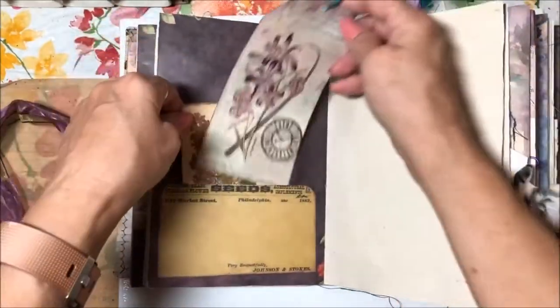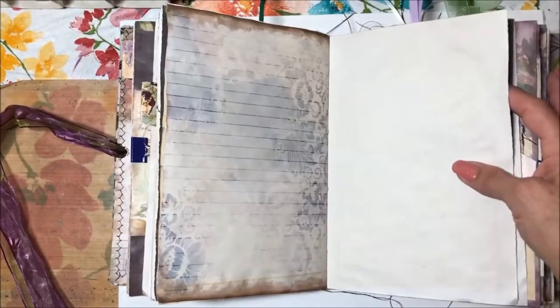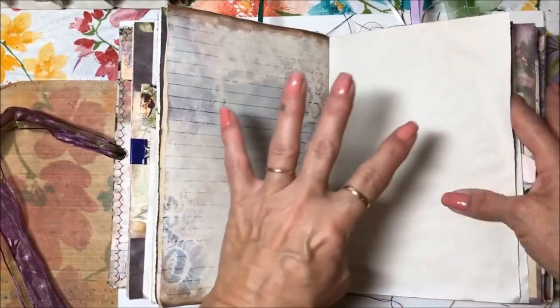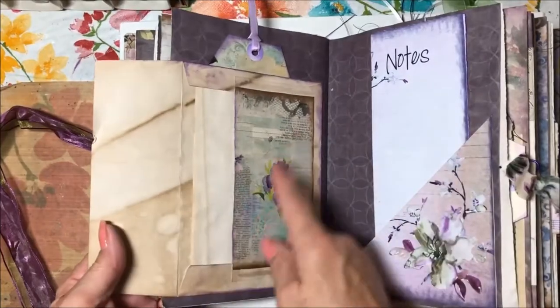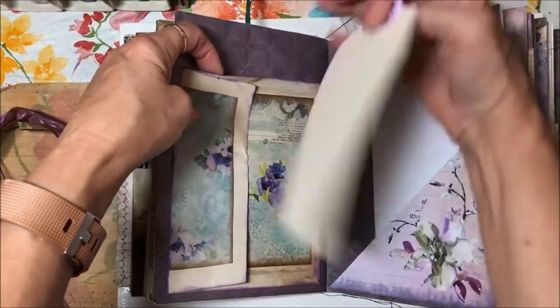There's blank space for writing, and you can add your own tucks. If you want to take the journal and embellish it with your own little pockets or tucks or whatever, you can feel free to do that. This is an envelope with blank paper — it's a tuck — so I've got a card back there as well.